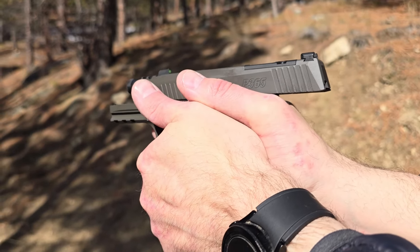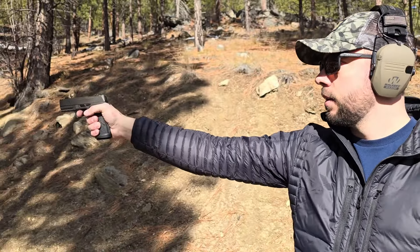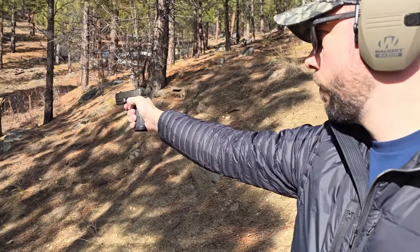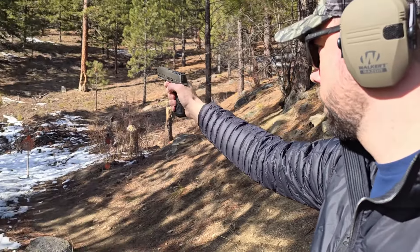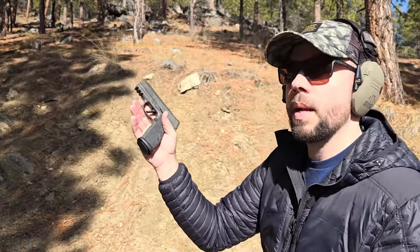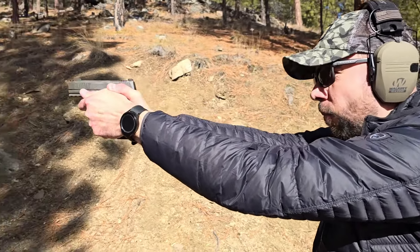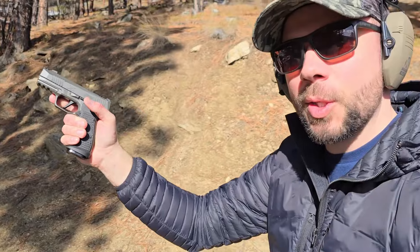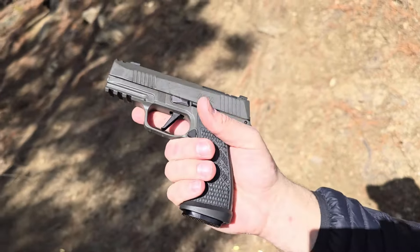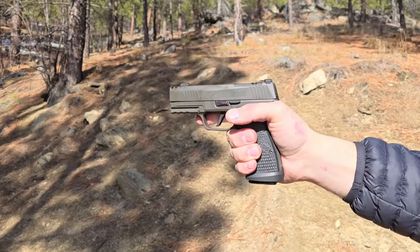I really like the serrations on the back of the grip — they really sink into your hand — as well as on the front of the grip, underneath the trigger guard, and on the front where you'd put your forward thumb when shooting. It absolutely shoots nicer because the extra grip weight gives you a little bit less recoil even compared to the 365X Macro.